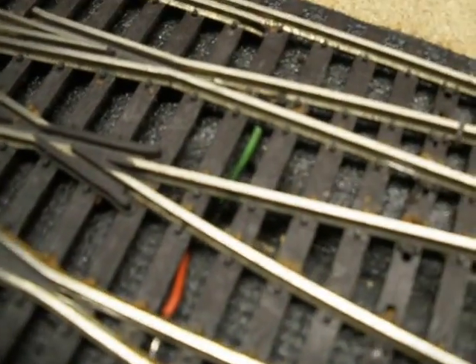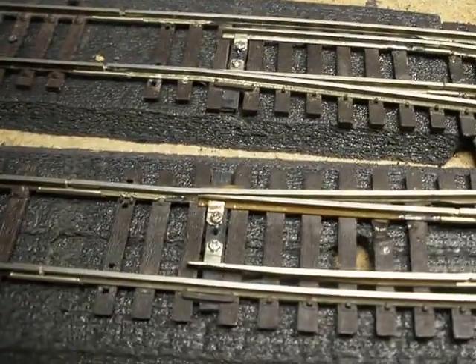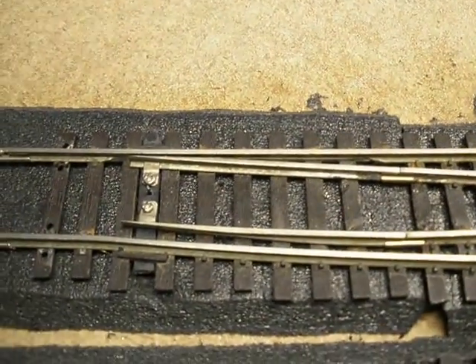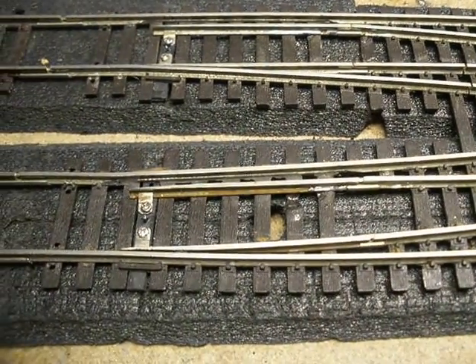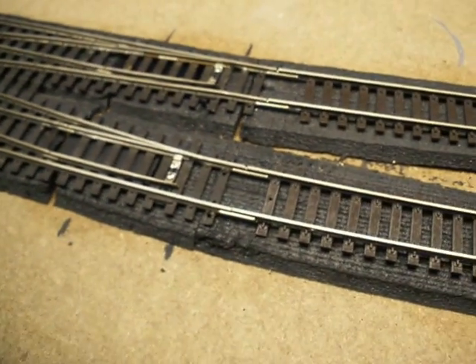As you can see, the red and green wires — those are the ones that go to the frogs. Here I have servo number 3, and number 4. Number 4 goes a little bit faster because I had to use thicker piano wire.